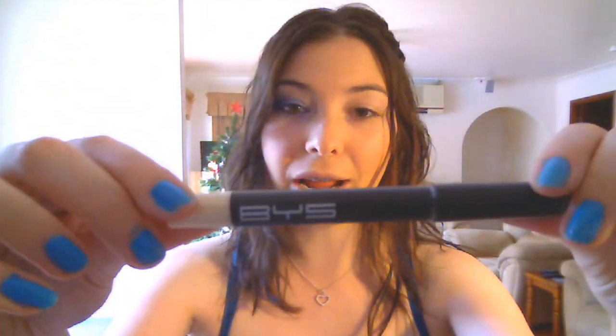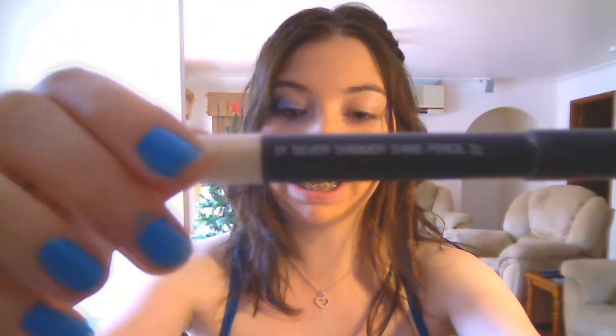Prior to filming, I've already primed my eyes with my BYS Shimmer Shine Pencil in shade 01 Silver. This is going to provide a really nice base for my eyeshadows, give them something to stick to, and also make them pop a little bit because of the colour. But you can use whatever eyeshadow primer you have — this is just what I happen to have on hand.